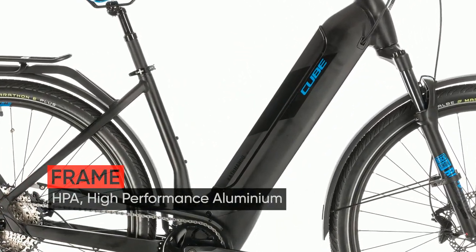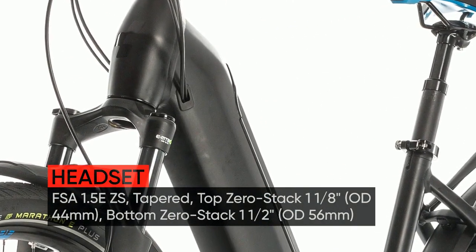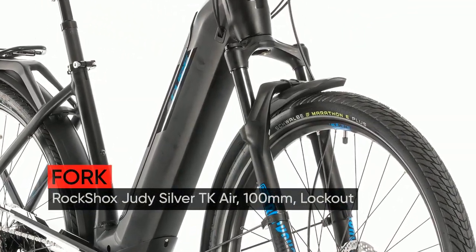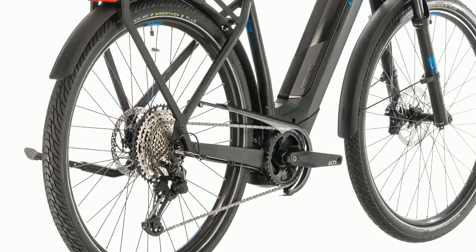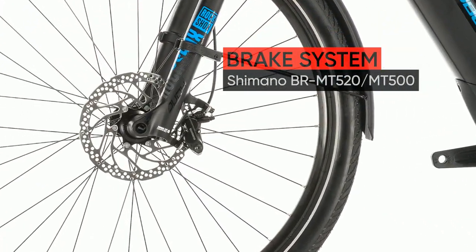Ready to step up to a Bosch e-bike that's fully equipped for anything life can throw at you? Allow us to introduce the brand new Katmandu Hybrid SL, a touring hybrid that resets your expectations of what a bike like this can achieve. Built from the ground up around the 4th generation Bosch CX drive unit, now smaller and lighter than ever, and our exclusive Cube modular battery system, the Katmandu Hybrid SL's sleek lines disguise a wealth of clever attention to detail.